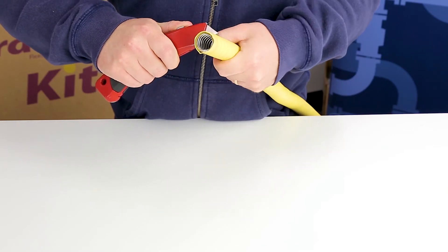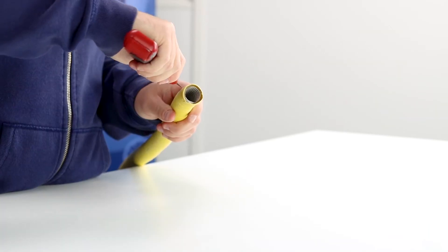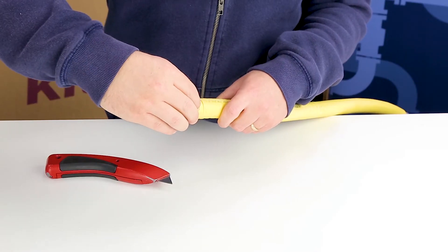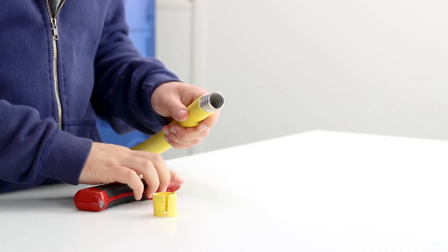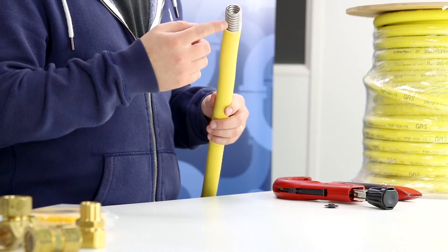Strip the jacket away from the CSST at about 25mm or 1 inch away from the end. Make sure that you cut away from yourself. This allows connections and terminations to be added later. Take care when handling the newly formed end as it may be sharp.